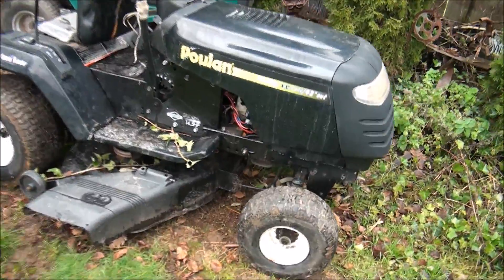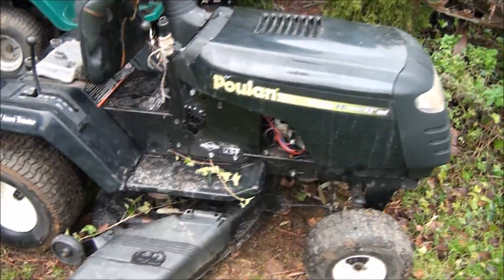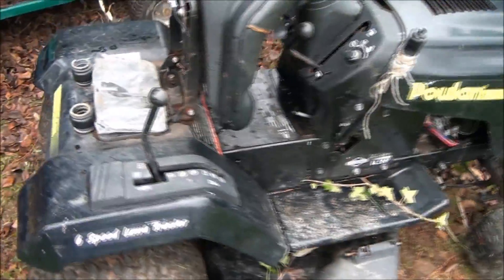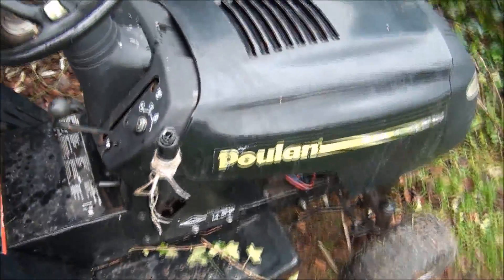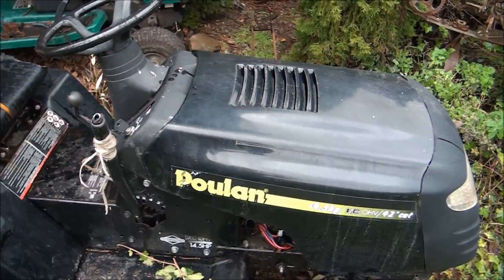Today's project is this Poulan riding lawnmower. Very hard to start the engine. We have put a new battery in it, and that helped a bit, made sure it was fully charged, but the engine still struggles to turn over. I'll show you what I mean.